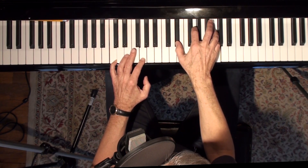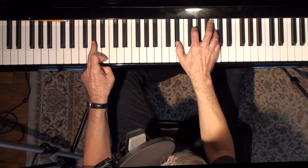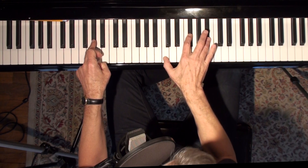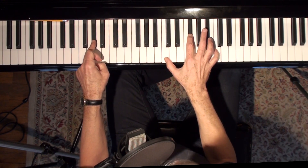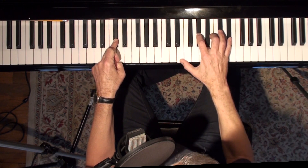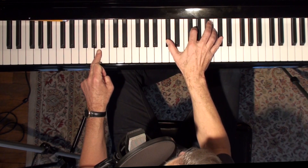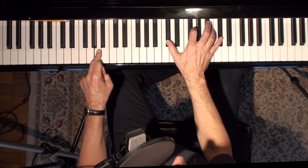Do you remember where to go here? You go down a major 3rd. I don't care if you call it G sharp or A flat, it doesn't matter. And you know, cycle of fifths — where to go from there. Again, you go a major 3rd down. And then it's a 3, 6, 2, 5, 1.